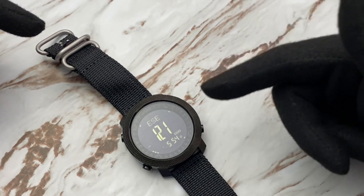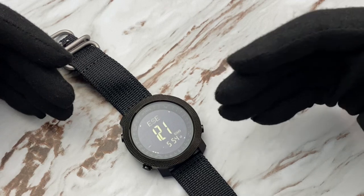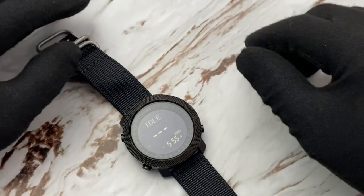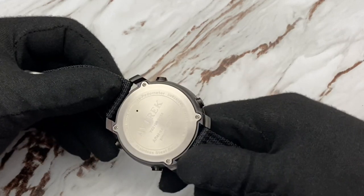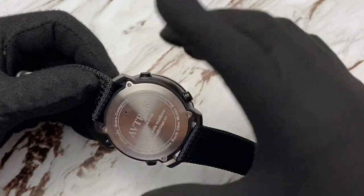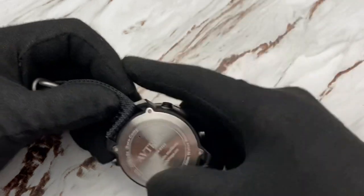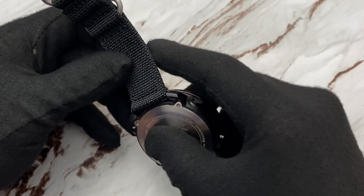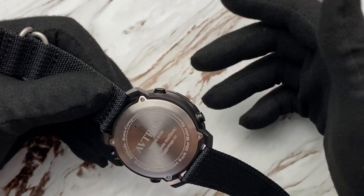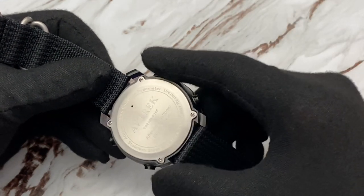I'm going to test if the altimeter is accurate — if I'm at 1,800 feet on the topo map, I'll clear it and hike to my spot to check. On the back, it says 50 meters of water resistance, so this is basically a watch you can wear everywhere. I assume the tiny hole on the back is a sensor for the barometer, reading moisture and air pressure. The case lists its features: altitude, barometer, compass, pedometer, 50-meter water resistance, and stainless steel case.